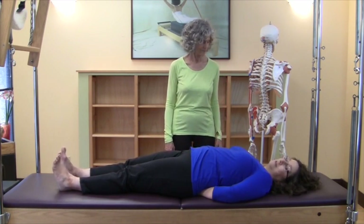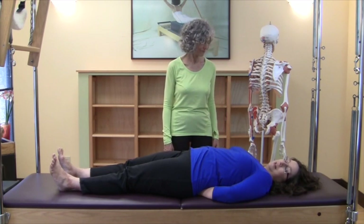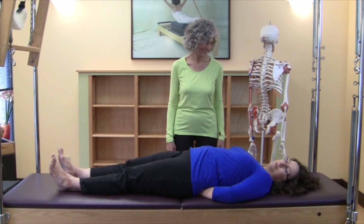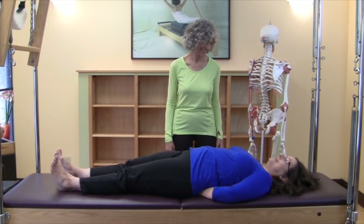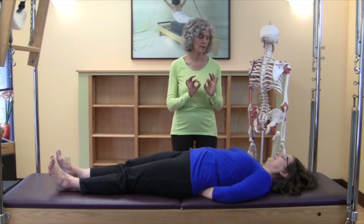I did talk to my sacrum and tell it it didn't need to hold tight because the rest of the committee has to show up to do its job. I look at the body as a committee, and sometimes some members are overzealous. So my sacrum just needed to relax and let the rest of the committee do its job.